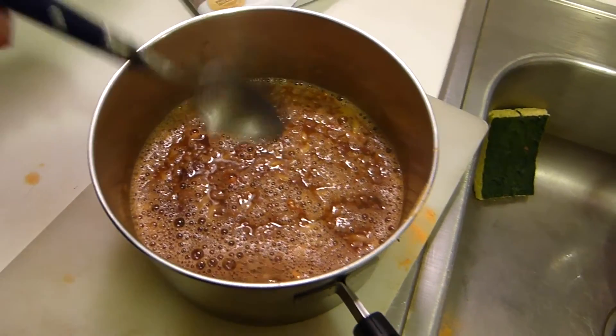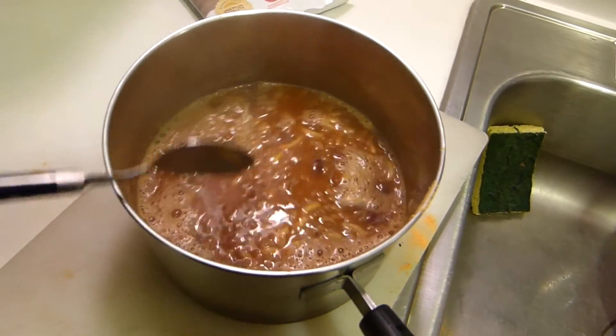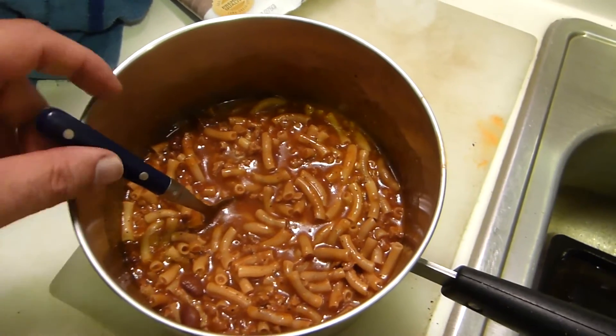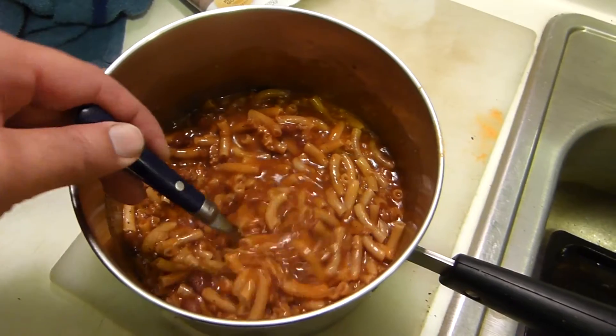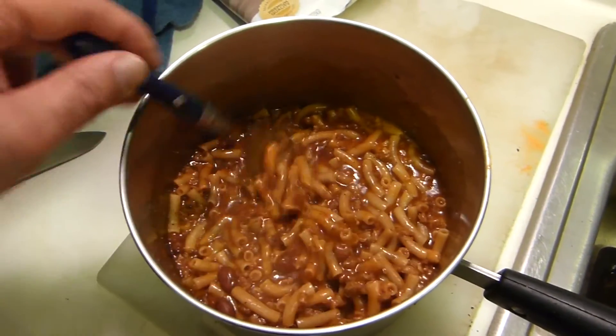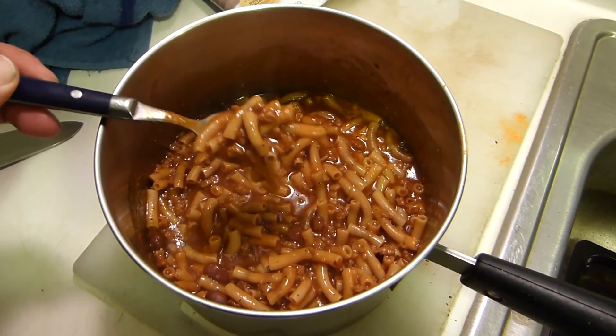The recommended thing is to combine this with boiling water and let it sit — this is where thermos cooking can work. Here we are after about a half hour to 45 minutes of reconstituting; 15 minutes didn't cut it. It took a while for everything to absorb, and again, thermos cooking would work.